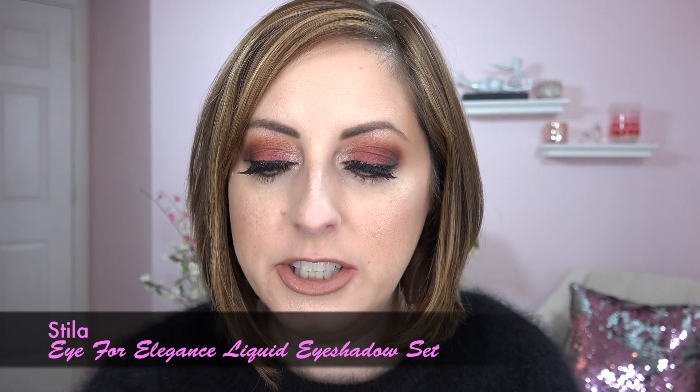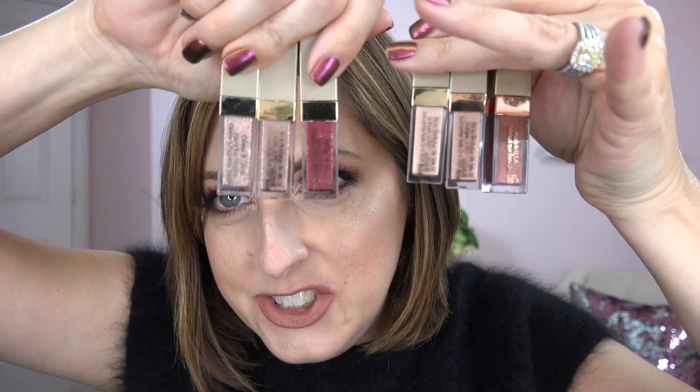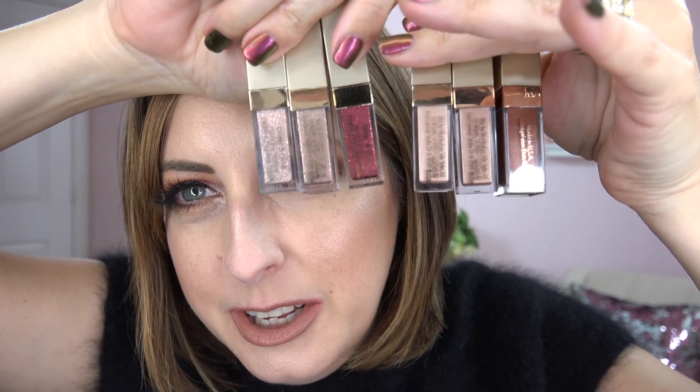Hey everyone, a little holiday set from Stila today. These are miniature versions of the full size Stila Glitter and Glow Magnificent Metals Liquid Eye Products. You get six shades and they're little minis — so cute. It comes in a really cute package. You can give it as a gift really easily, a really cute gift for people who love makeup.